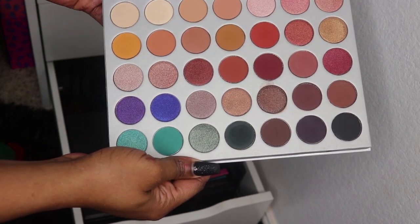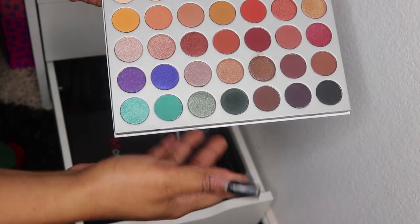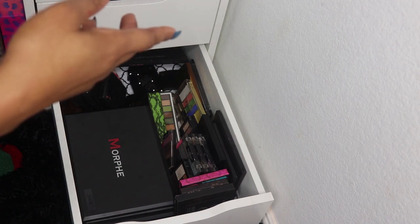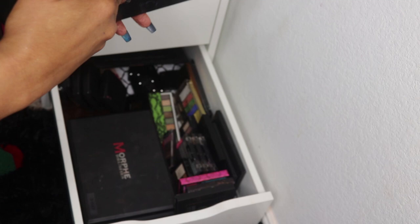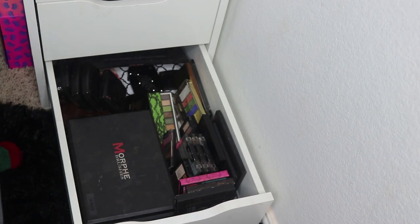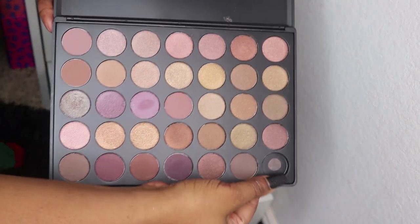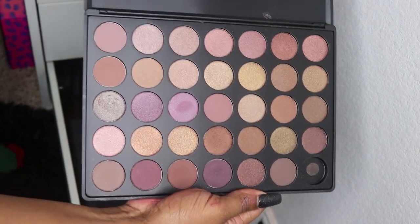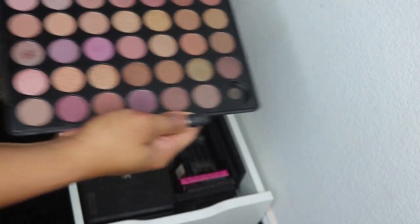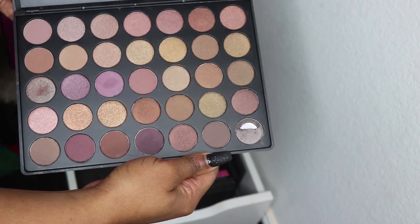I might get rid of all the Morphe palettes because I'm not a fan of their shadows. This is the Taupe palette and a shade just completely fell out when I tried to dump the broken one, the whole pan fell in the trash. So that is the 35T palette.